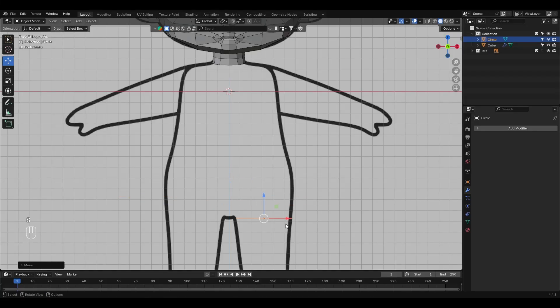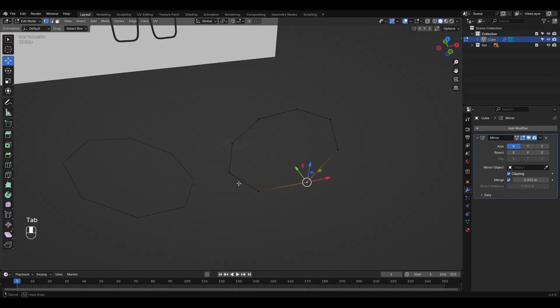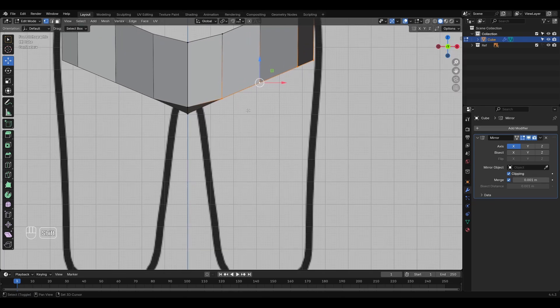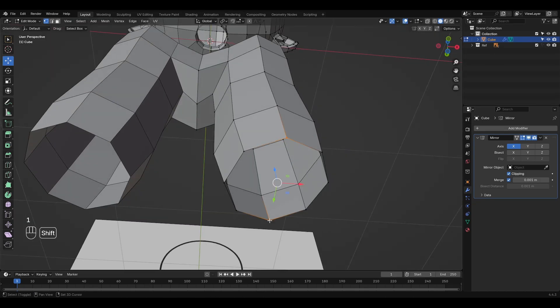For the body, we start by adding two new circles, each with eight vertices. We'll scale and position one at hip level and the other at shoulder level. Next, we join everything to the head mesh. We begin by connecting the lower circles, then extrude them upward. We'll come back to this part later. For now, let's focus on the legs.